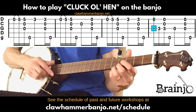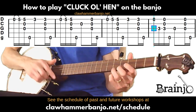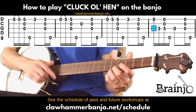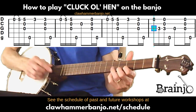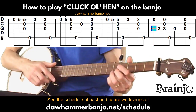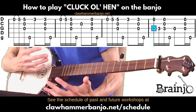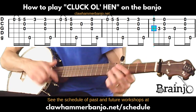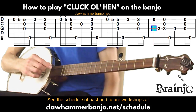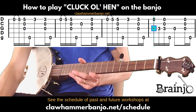You can see how this is a great tune for building a nice groove and keeping that nice steady bum-ditty rhythm going. It's also a good tune for practicing those hammer-ons. That takes us through the A part.